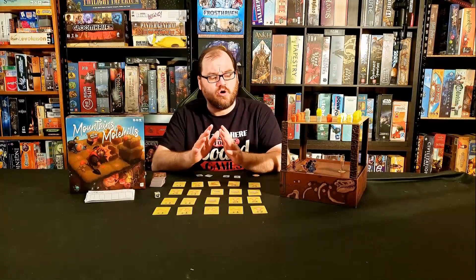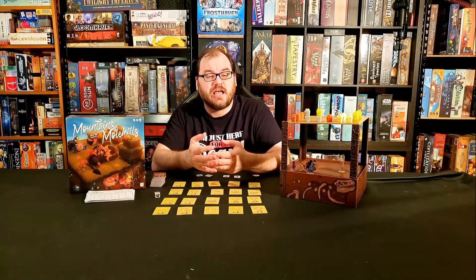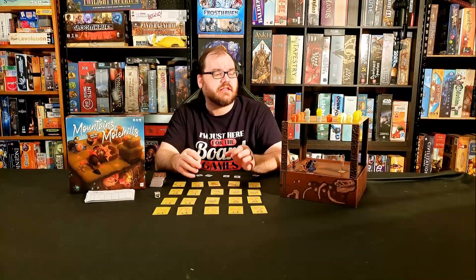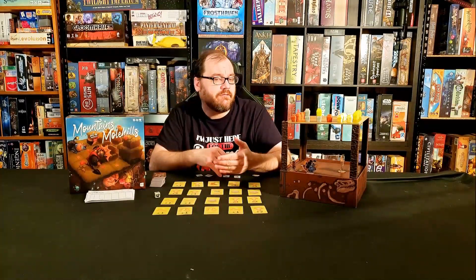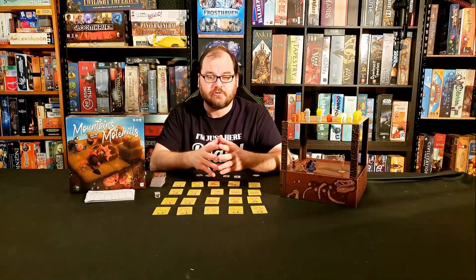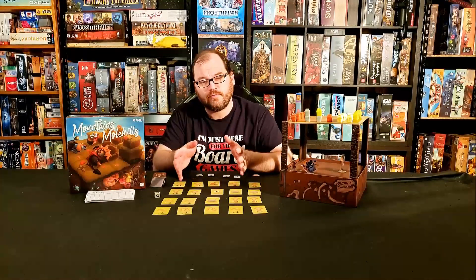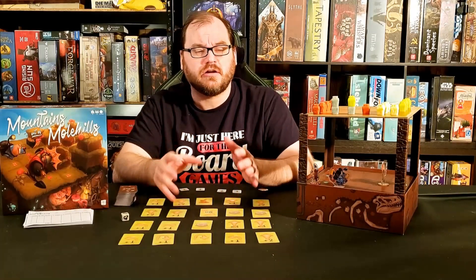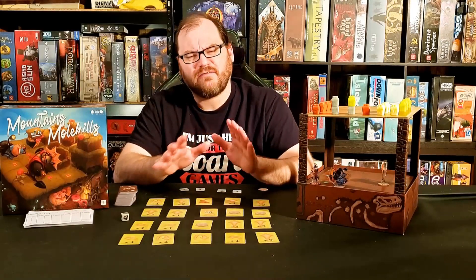And that's all the rules for Mountains Out of Mole Hills. It's a simple, fun game. The three-dimensionality gives it a lot of table presence and makes you think in a way that's different from a lot of games. You really have to think spatially, and the programmed movement means you have to plan ahead but also account for what other players are doing, being ready for potential curveballs thrown into your plan. Overall, it's a really fun game — easy to teach, easy to learn. The strategy is simple but fun, and it takes only about 45 minutes to play.